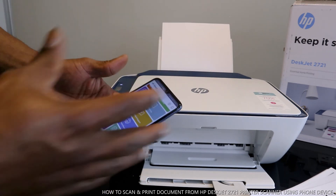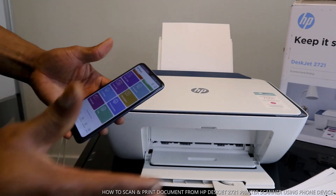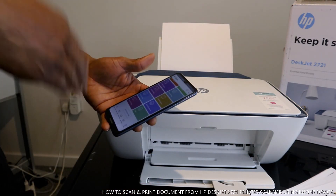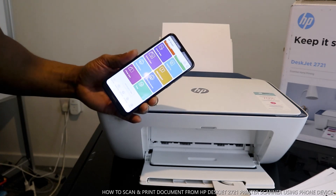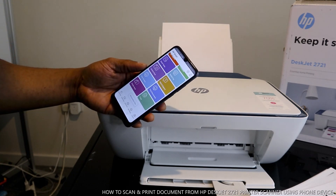Instead of just copying in color, you can also copy in black and share to your email address. Please thank you very much and do consider subscribing. Thank you.